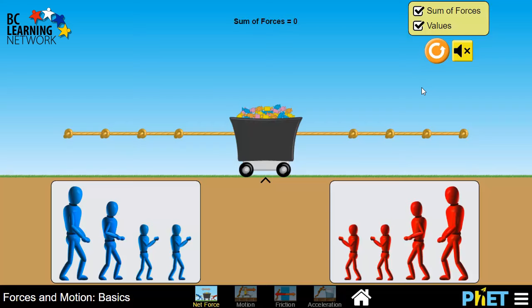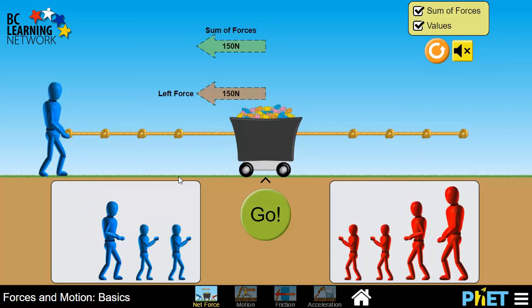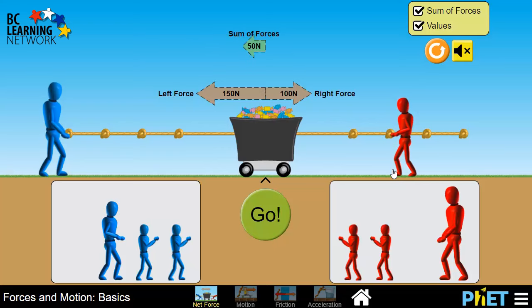So let's start off by setting a large person on the left, and we can just drag them up to any one of the knots, and we're going to set them against a medium person on the right. And as soon as we hit go, the tug-of-war begins.